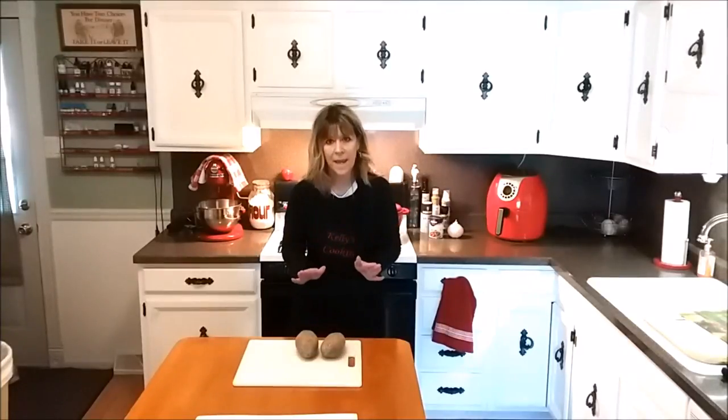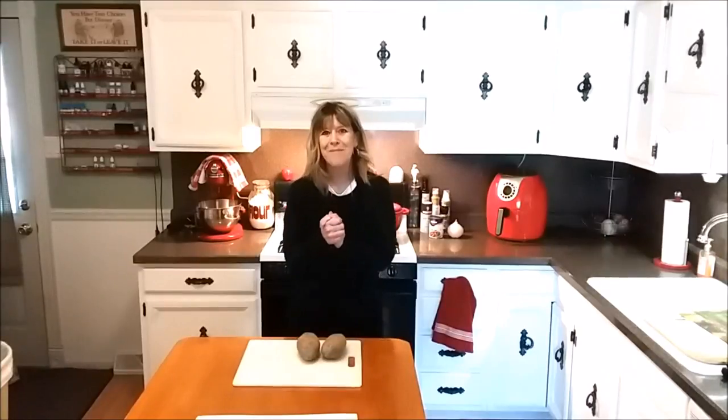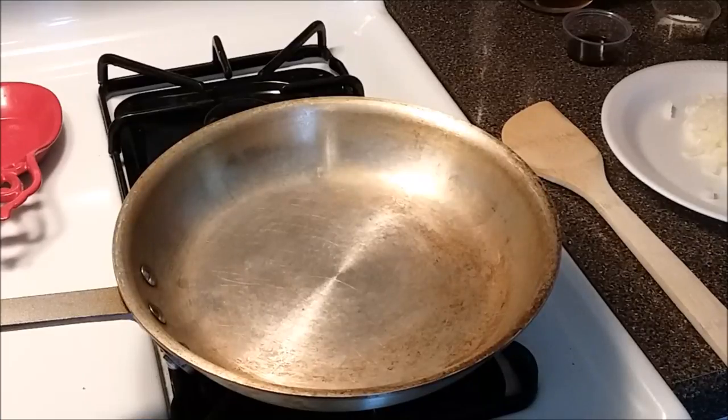First thing we need to do is get our potatoes baked. I'm not going to do that on camera today — I am going to bake my potatoes in the air fryer. If you're interested in how to do baked potatoes in the air fryer, I will put a link to that in the upper right-hand corner. I'll get these scrubbed, pop them in the air fryer, and be back for the next step. Our baked potatoes are done, and while they are cooling we're going to get our meat mixture started.